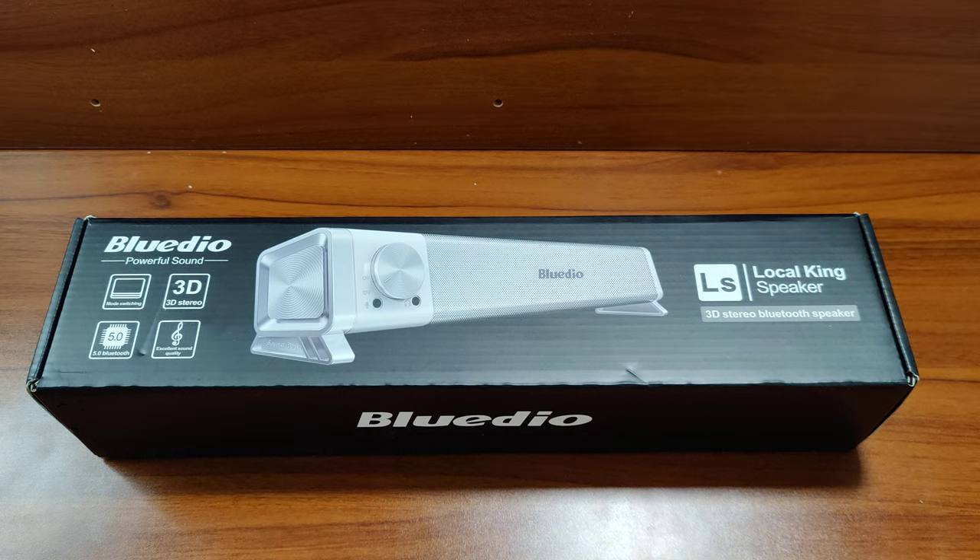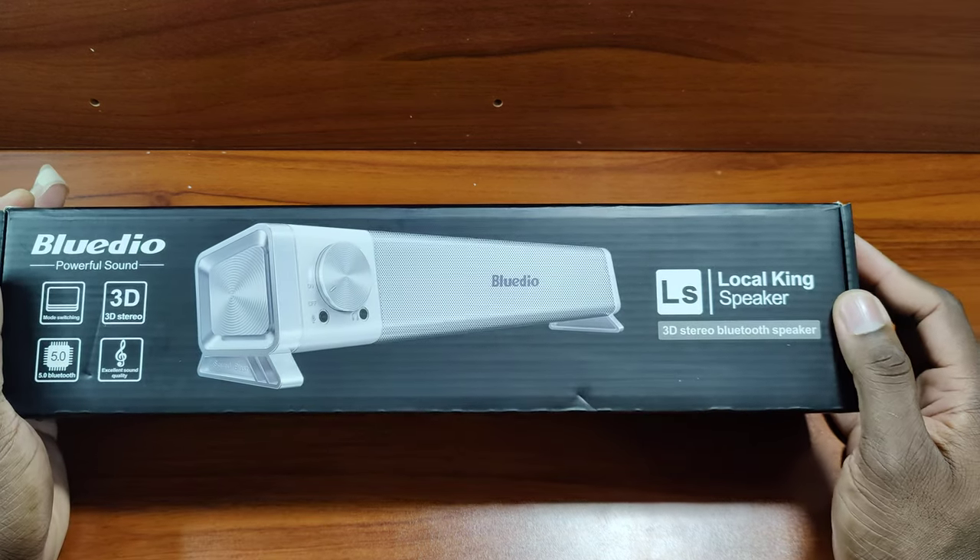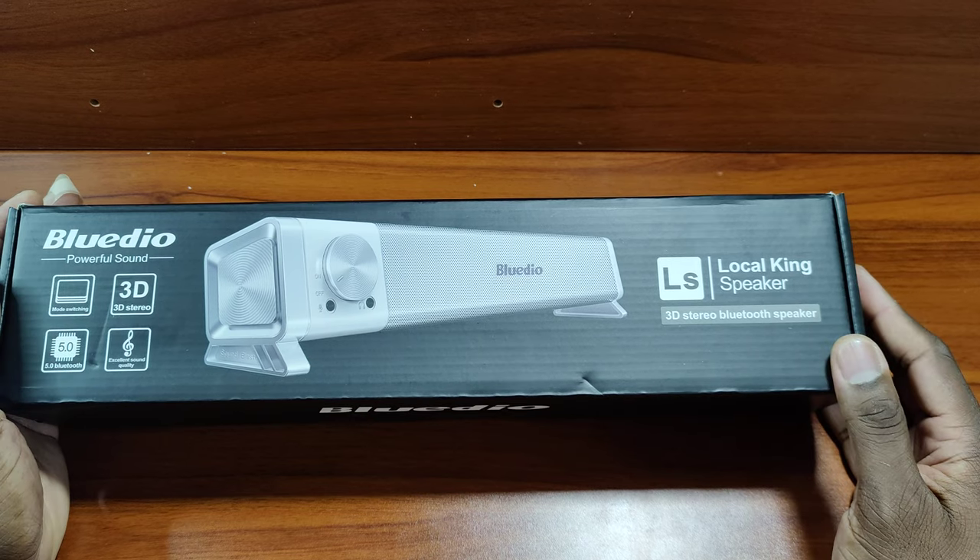Alright guys, welcome back to another video. It's your man Jay. So BlueDio was nice enough to send me over their latest soundbar — the Local King speaker. This is a 3D stereo Bluetooth speaker.